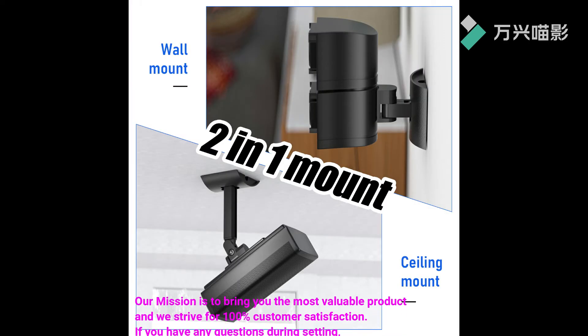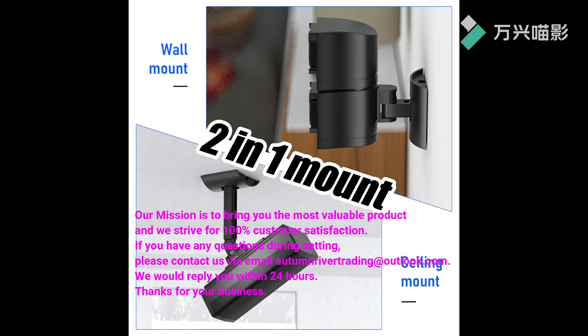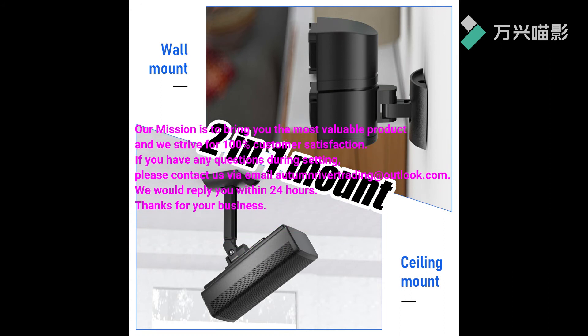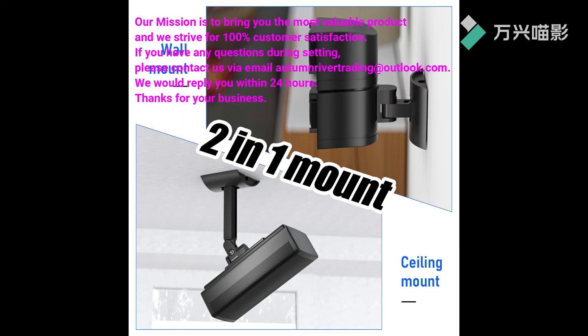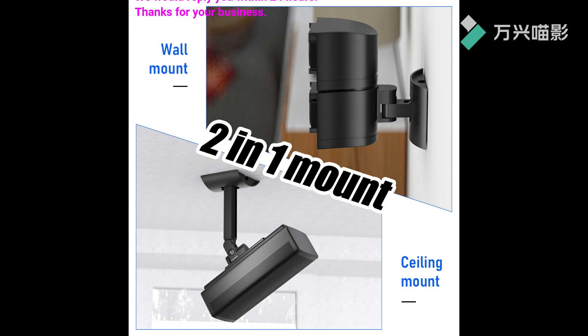Our mission is to bring you the most valuable product and we strive for 100% customer satisfaction. If you have any questions during setup, please contact us via email at autumnrivertrading@outlook.com. We would reply to you within 24 hours. Thanks for your business.